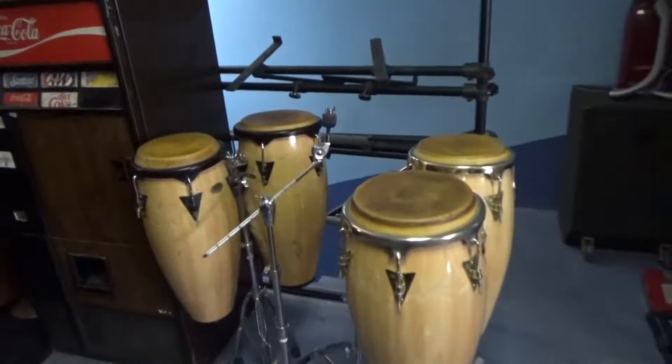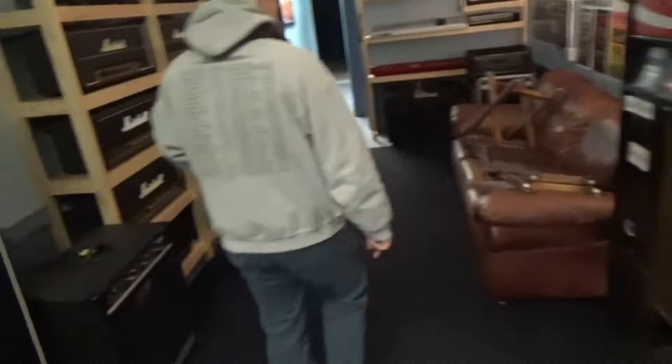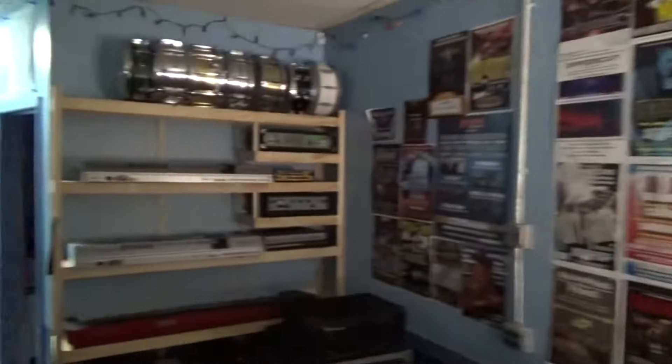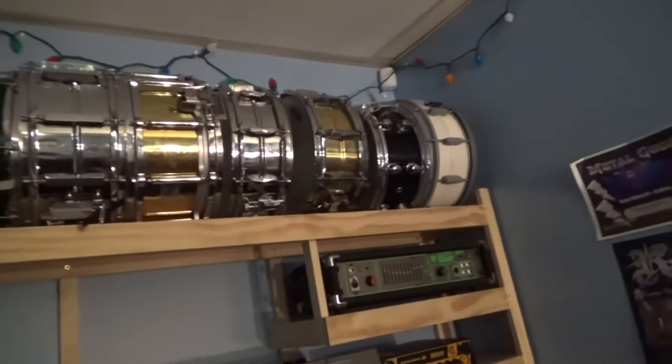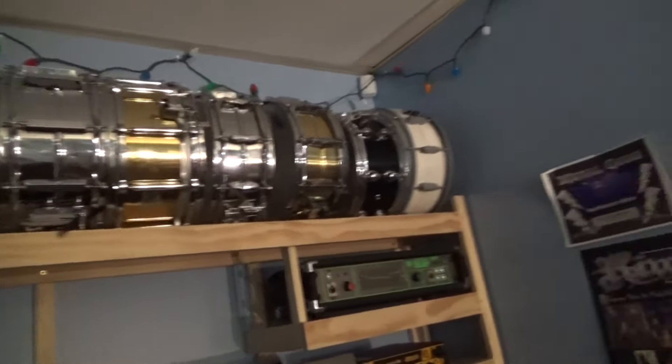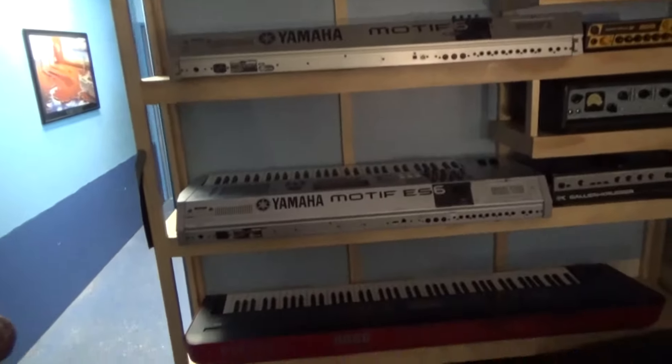I got the Fast Lane congas. There are just two rooms that are basically identical to the first two we saw. Down here I got some snares — I got the Pearl over there. Some snares we got from here, some that we took from Fast Lane.